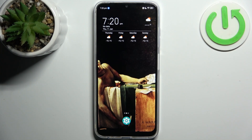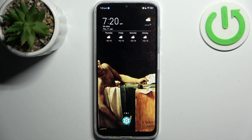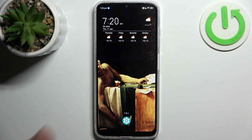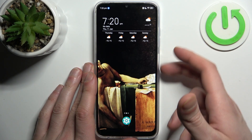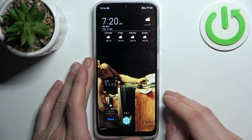Here I have the ZTE Blade V50 and today I'm going to show you how to take a screenshot on this device. First, open the screen you want to capture, for example the home screen, and then press the combination of the power key plus volume down at the same time, and the screenshot will be taken.